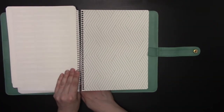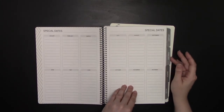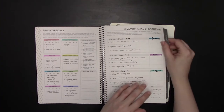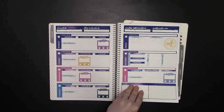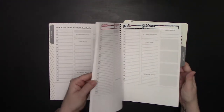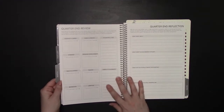The planner layout is similar to other planners. You have a 'how the planner works' section, a special dates section for future logs and future planning, a three-month goals breakdown, and then you get right into the monthly calendars. I have videos on the channel showing how I use the Amplify monthly calendar, weekly calendar, and daily calendars. Here's what a blank month looks like, and at the end you have your quarterly review.